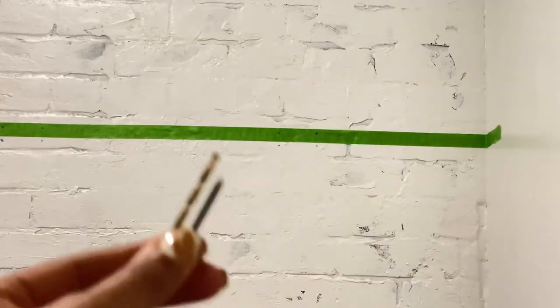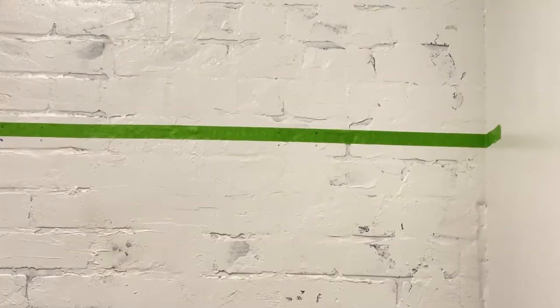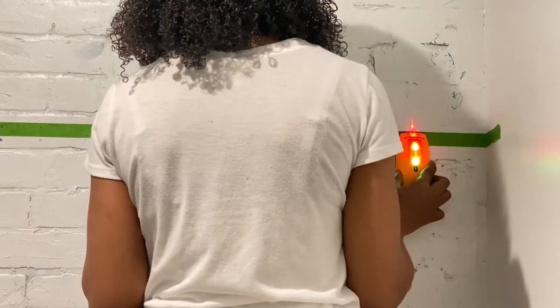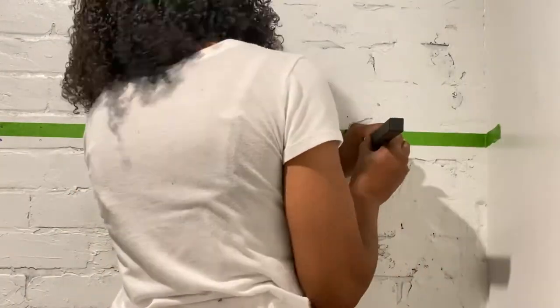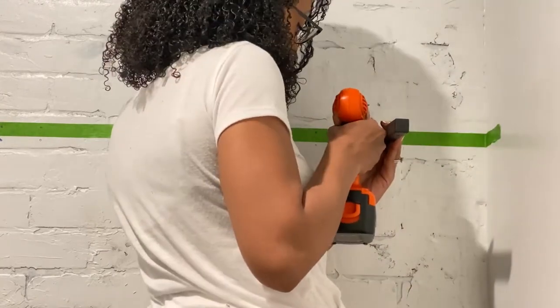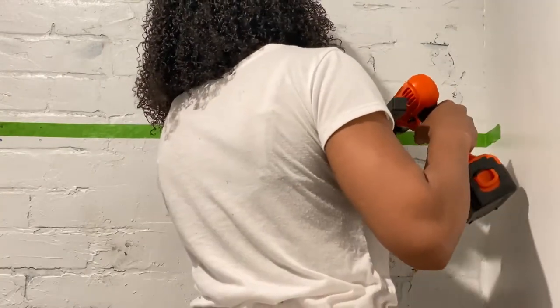To install these shelves, I'm using a bit that's the same size as the screws that came with our shelf unit. I'm using a stud finder, a power drill, and a level. I previously marked the studs on the baseboard with tape, but I am going to be rechecking just to make sure these boards are extra secure since we're not using drywall anchors. Once I've confirmed that I am within the stud, I'm going to put the bracket up against the wall, lining the bracket up with the top of the tape to assure that everything is level, and then I'm going to drill my holes.